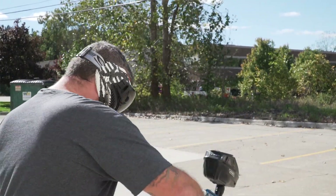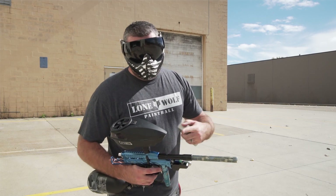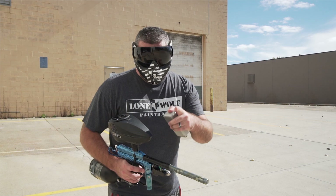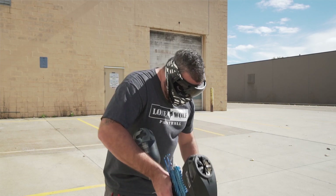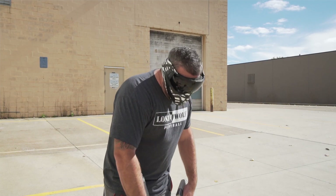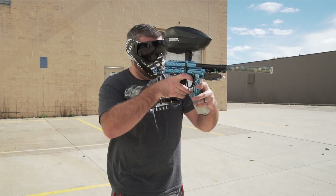How's the accuracy? Honestly, I feel it's better than it was without. This is a bigger bore barrel — this is a stock die barrel, this is not a freak kit. Obviously, the first paintball did roll out of my barrel without the widget. But with this in, I don't see any paintballs rolling out of the barrel.